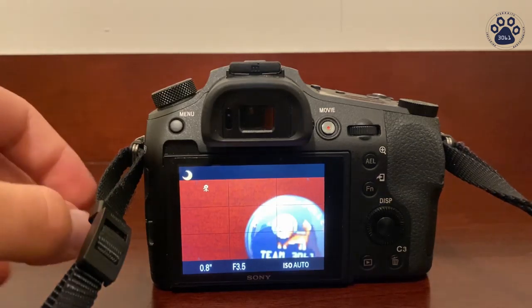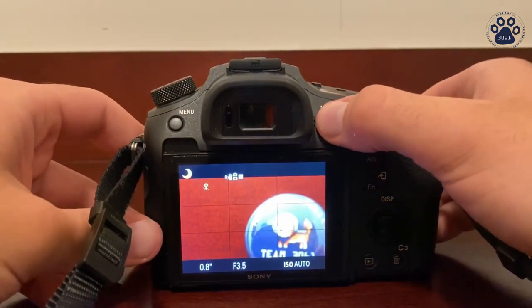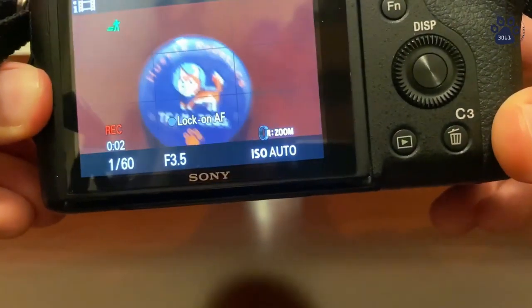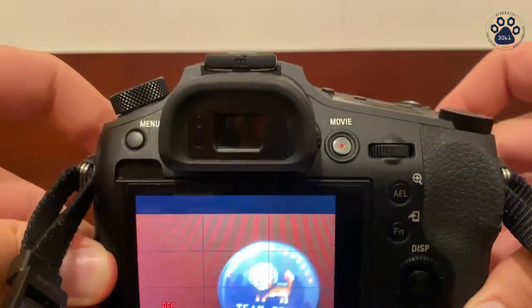Taking a video is also fairly simple. You just press this movie button up here, and press it again whenever you're done.